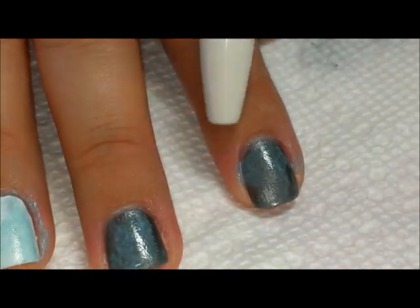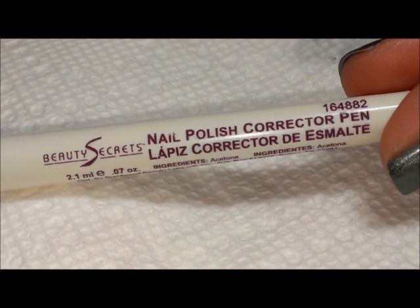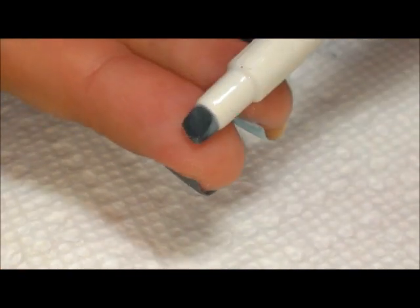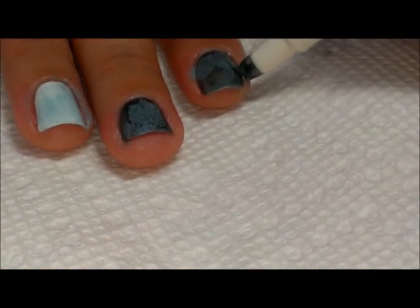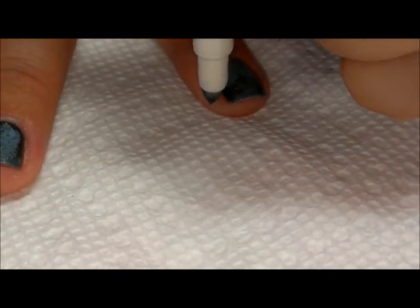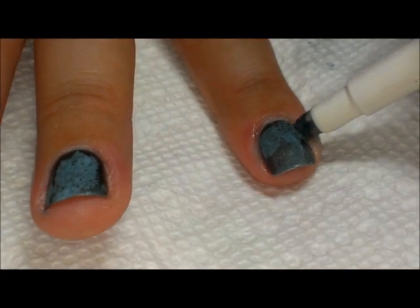To get polish out of the cuticles — especially if you've flooded your cuticle — I'm going to use this nail polish corrector pen from Beauty Secrets. I got it at Sally Beauty Supply. It starts out with a white tip and has polish remover in it, but mine has dried out over time, so I just dip it into my bottle of nail polish remover. It has a wedge shape so I can really get in between those creases.